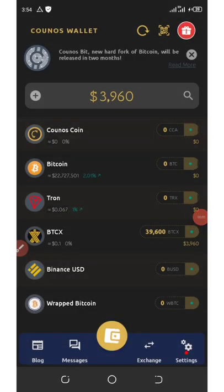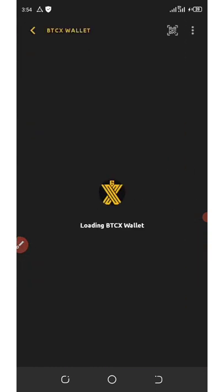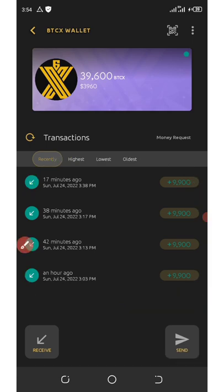Okay guys, so if you look at my screen right here, you're gonna see I got a total balance of 39,600 BTCX, which is equivalent to $3,960. In this video I'm going to show you how to draw your own BTCX. Here in my wallet you can see all the transactions that came in today. Watch this video to the end and see how you can receive your own payment.